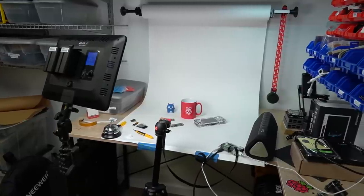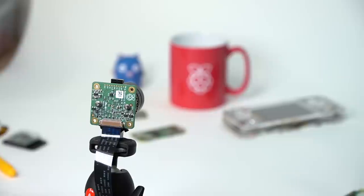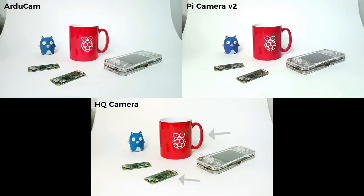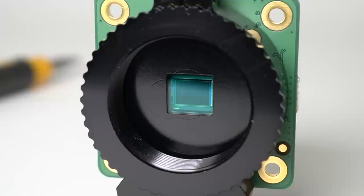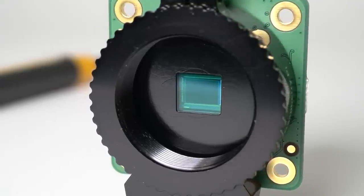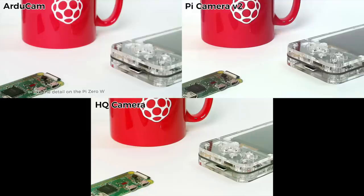For a good test shot, I set up all three current generation cameras — the Pi Camera V2, the HQ Camera, and the ArduCam — and aimed them at my Raspberry Pi mug and a few other objects. I shot from the same angle with the exact same lighting conditions and only tweaked the shutter speed slightly to account for the different apertures. The colors on the HQ camera are much more vibrant and closer to reality. The larger sensor area gives each pixel more color data, so it can really absorb those vibrant reds and greens. The ArduCam is closer to the Pi Camera V2 in color, though it doesn't have the same artifacting on the edges.